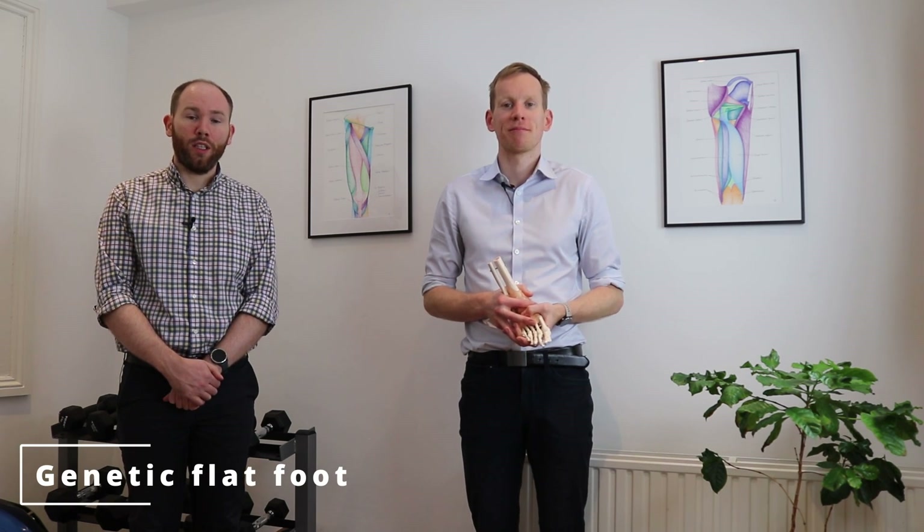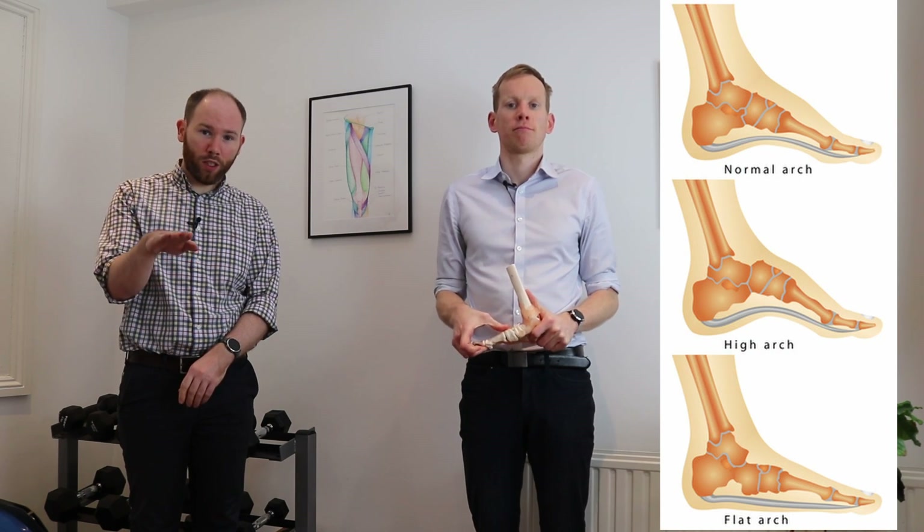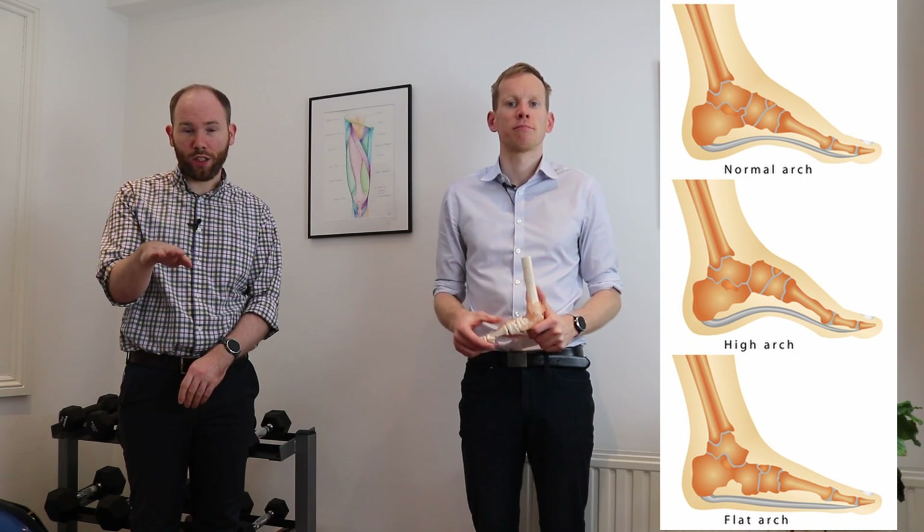The genetic flat foot is where you're born with a flat foot. What we mean by a flat foot is the arch of your foot on the inside is completely lowered and in some cases touching the ground.